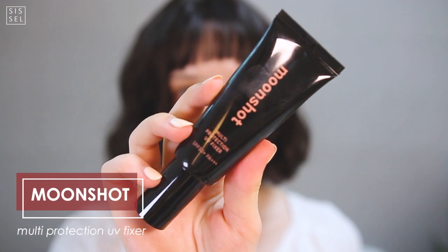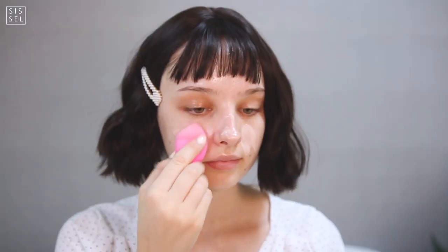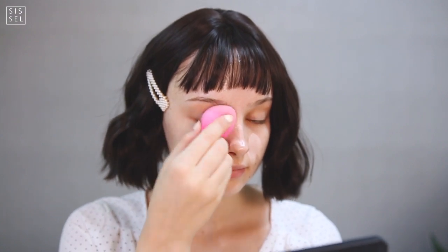Hi guys, welcome back! If you saw my last video you would have seen this wig before — I was super inspired to create a totally different vibe after receiving it. So here it is. I'm starting off with the base primer from Moonshot to create a nice barrier between the foundation and my skin. This is very needed for me now that the weather is so hot.